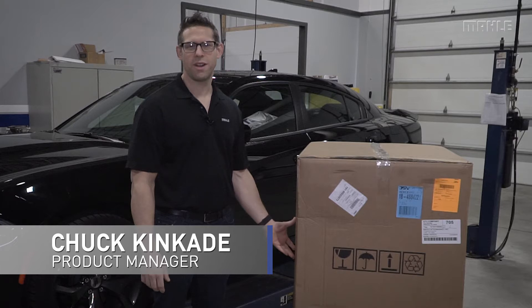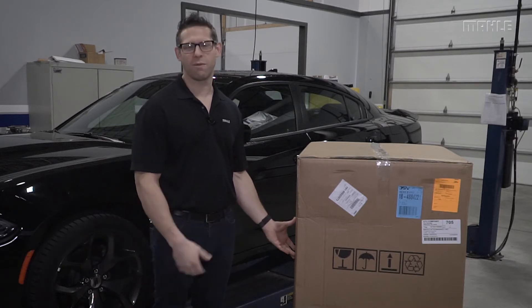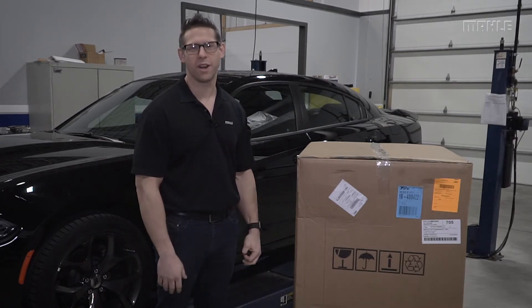Hi, I'm Chuck from Mala and today I'm going to take you through the unit unboxing and initial setup for the ACX refrigerant handling system.